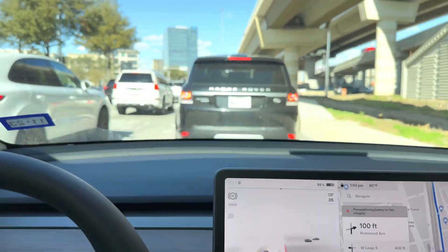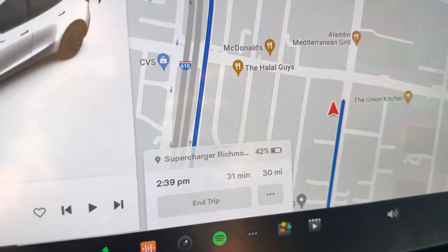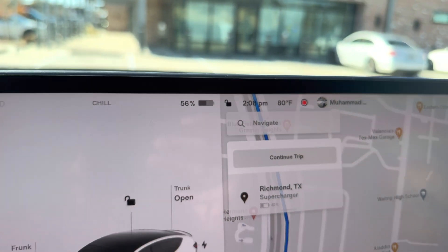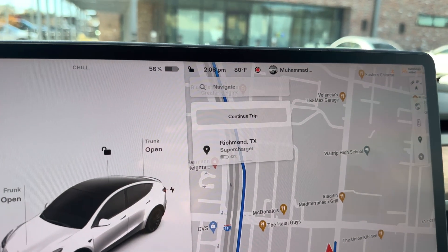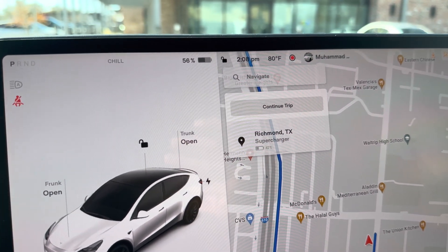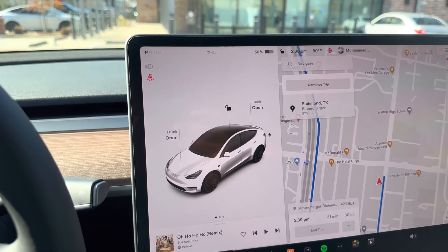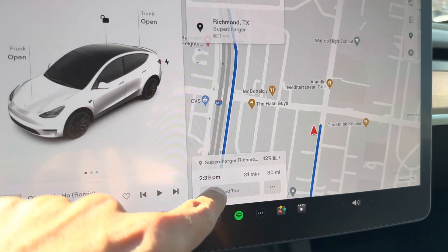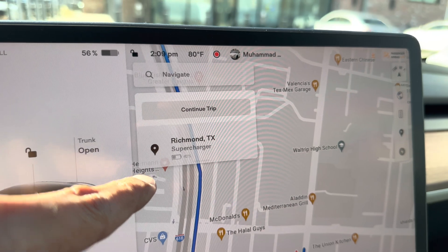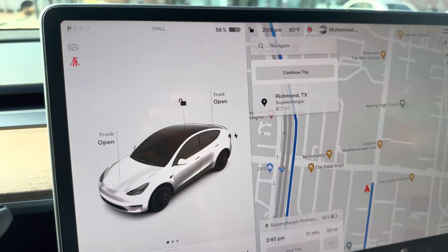Okay, so I've made it to the CCS charger at EV Go and I arrived here with 56% battery. I had the Tesla supercharger added as a stop because I wanted to precondition my battery — it does not do that if you navigate to a non-Tesla charger. So the tip is: if you want fast charging, because CCS chargers can go up to 350 kilowatts, make sure to put a supercharger address as a stop so your battery starts preconditioning. Now let me show you guys the EV Go station here.